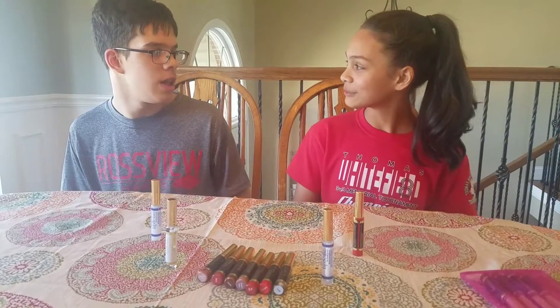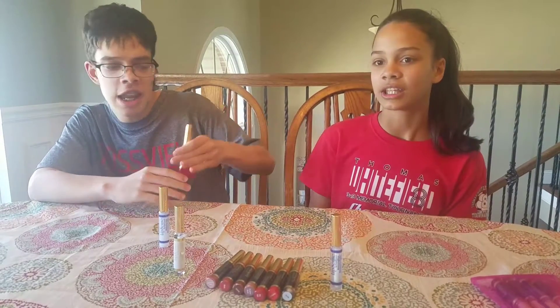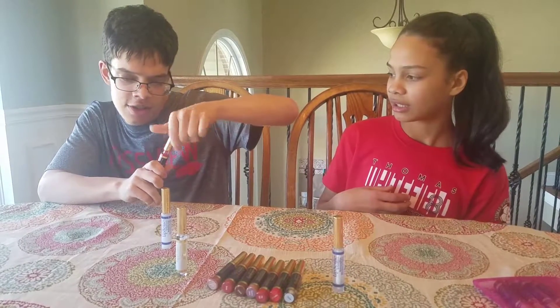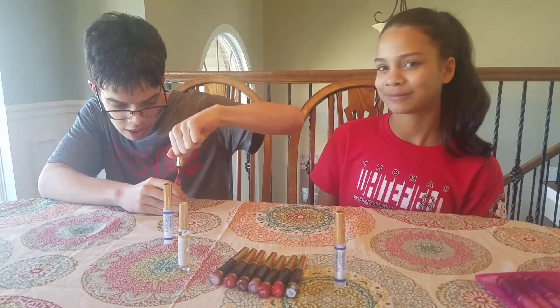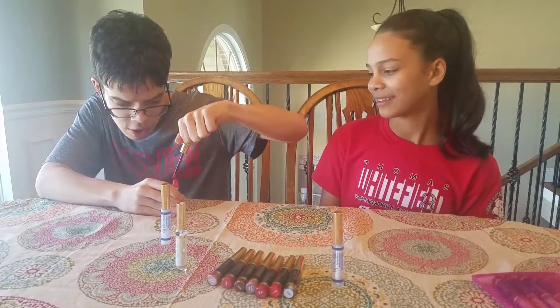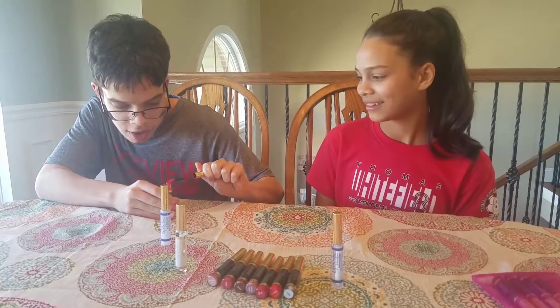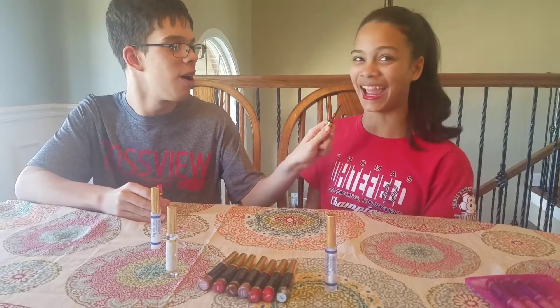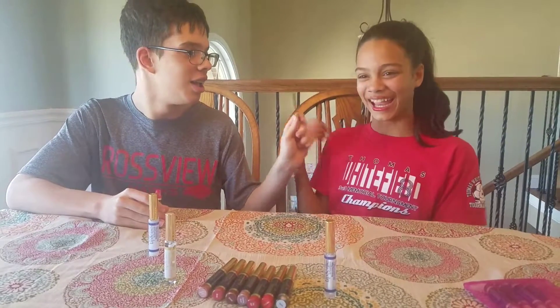Okay, so Colton, are you ready now? Yes, I'm ready. Okay, so what you do is you take it, shake it, then you open the lid like so, and then you scrape it ever so slowly so you get a nice thin layer. And then, when you're ready, you just swipe across like so, and you just hold still. And that's how you put on your beautiful lipstick.